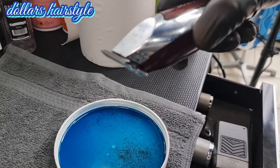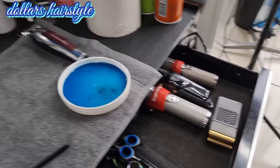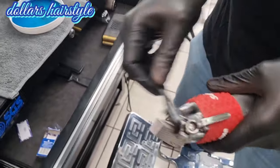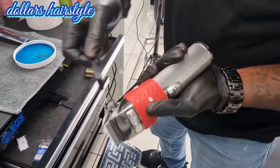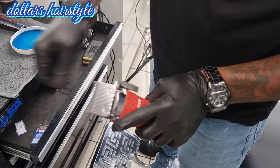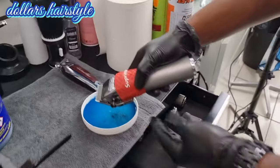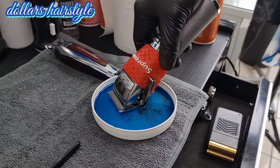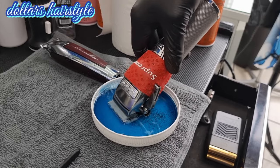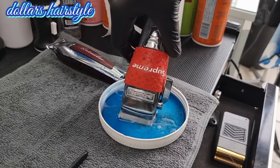After that, put it down for five minutes. Then put it back inside the liquid — just the blade of the clipper. Move it to the left and to the right. You put it in there for 30 seconds maximum.